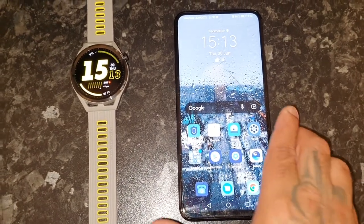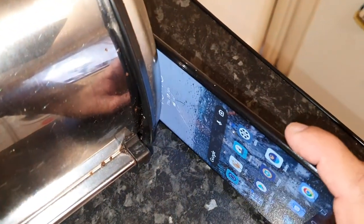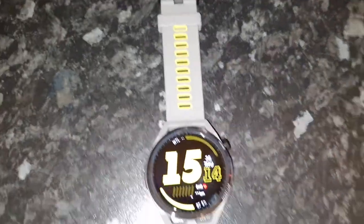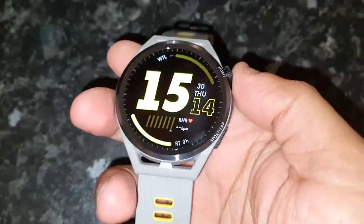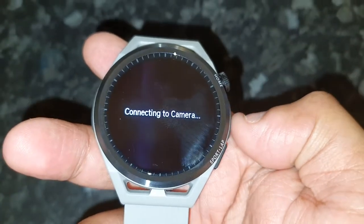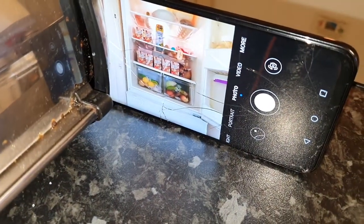I'm going to stand up my phone here. On the watch, I'm going to go to remote shutter and select it. Now it says connecting to camera, and as you can see the camera has now launched on the phone.